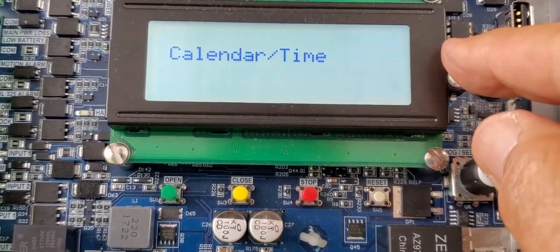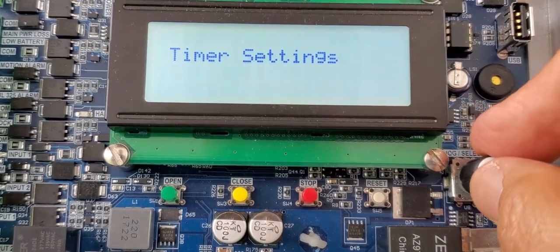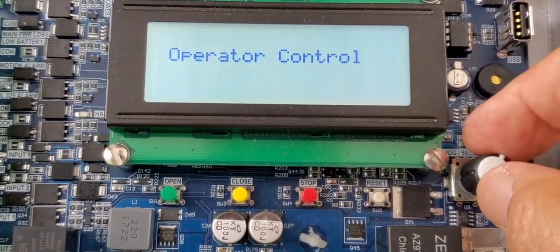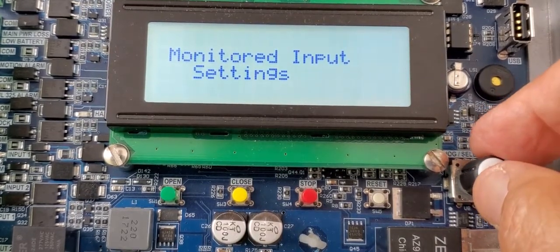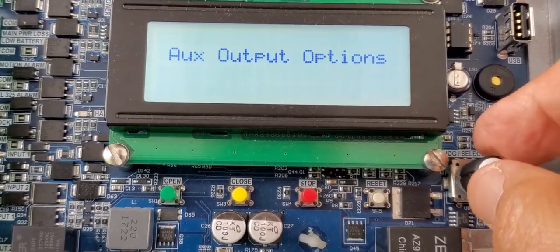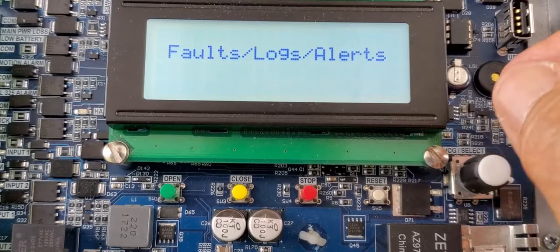The next one is how you set the calendar and the time. Timer settings are for open and closing during the week. Operator control will have several different options in it — we'll go over those individually. Monitored input settings, while required for UL325. Input options, auxiliary output options, maintenance, and the last one is fault logs and alerts.